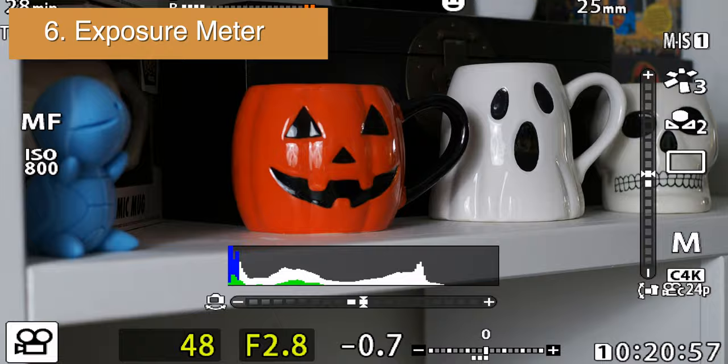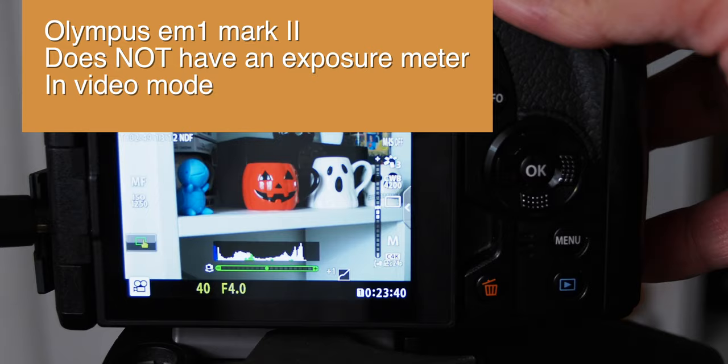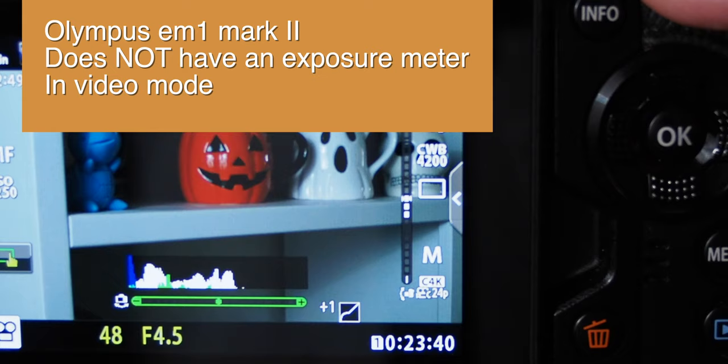Number 6: Exposure Meter. This is minor because I do use the histogram typically, but I prefer having more than one measurement for exposure, and the Olympus E-M1 Mark II does not have an exposure meter in video mode. I hope this helps someone out there — thanks for watching, have a great day!